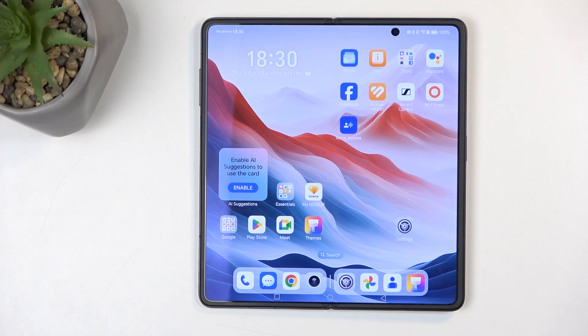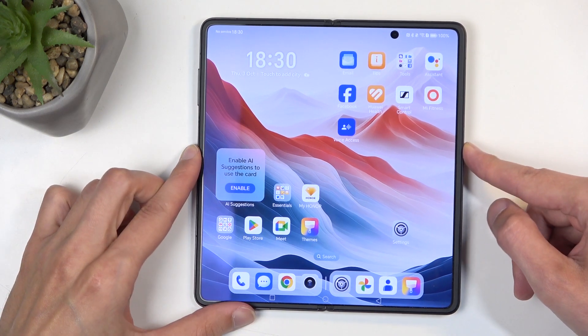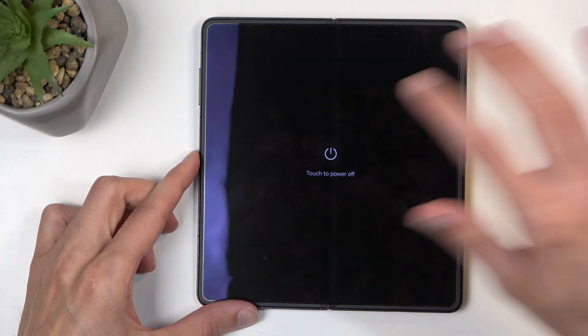Welcome and follow along as we look at the Honor Magic V3. Today I'll show you how you can put this device into safe mode. To get started, you will want to hold your power button, and once we have the boot options visible, choose power off.